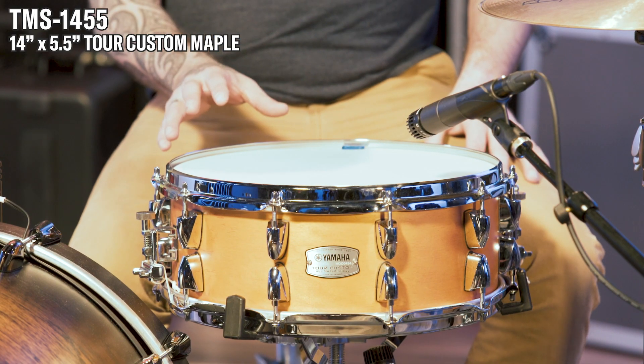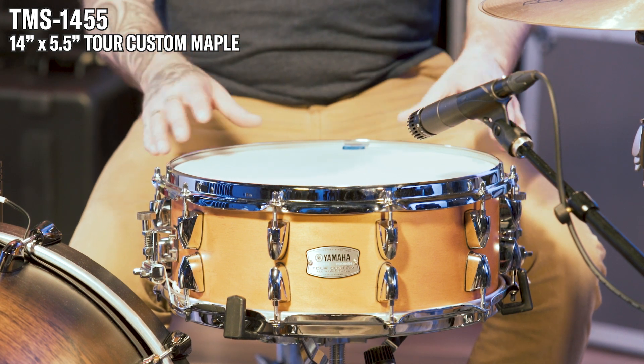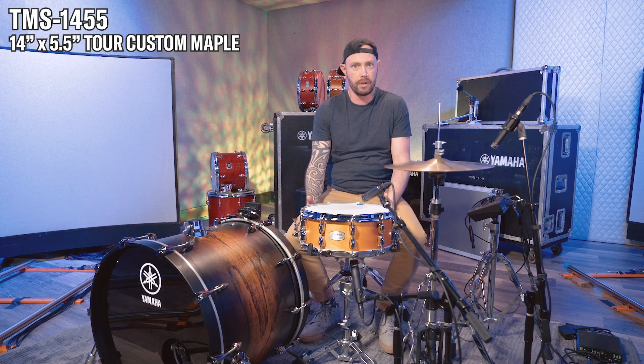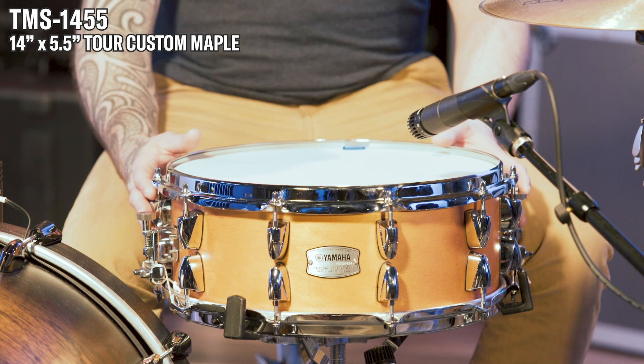Both this drum and the six and a half have the inverted rolled hoop, and that combined with this particular wood, there's just something about it that makes it very receptive to higher velocities. I can really hit this drum as hard as I want to and I don't feel like it's choking out or giving out or crying that I'm hitting it so hard.